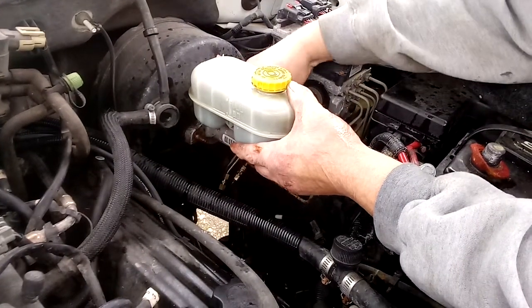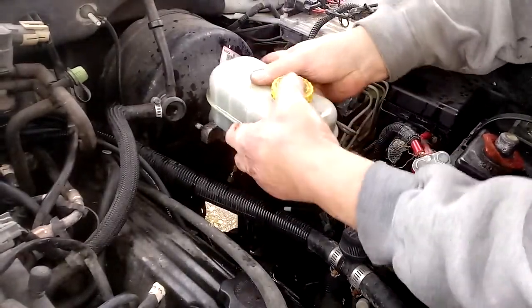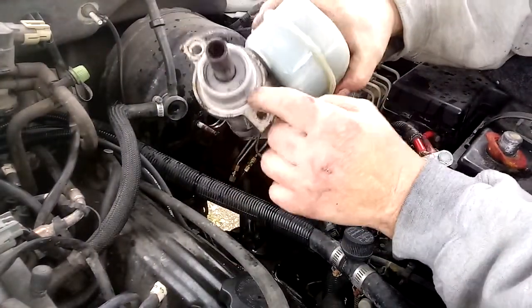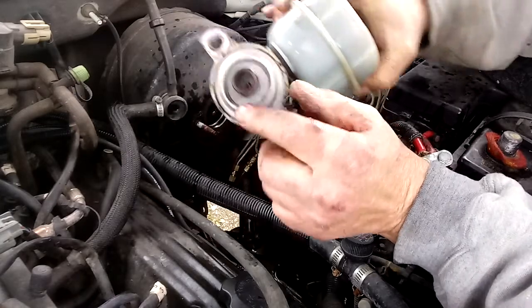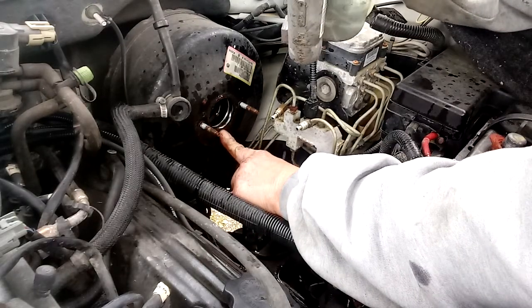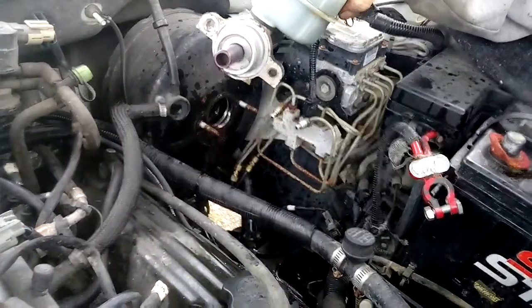Get these bolts out - make sure you get that rubber, it comes with it and slides onto there. You can tell that's where it's been leaking, leaking down the back of it. We're gonna drain the fluid as best we can. I'd say that's original.